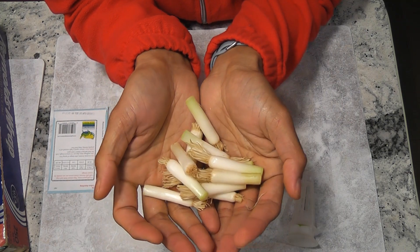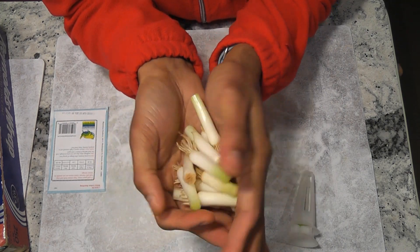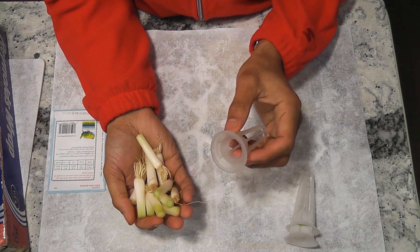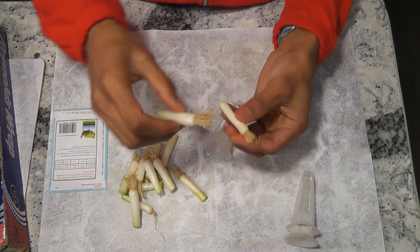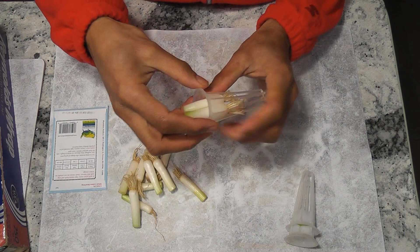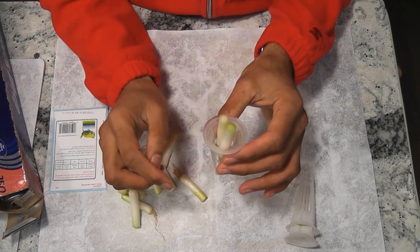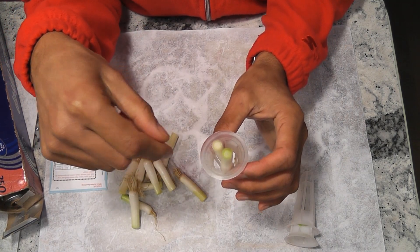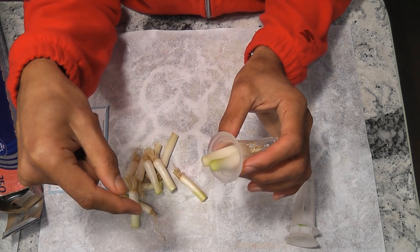I got 13 cuttings. I'm going to insert these directly into pods — I'm not going to use any grow medium here. To prevent light from getting into the water and creating algae, I am wrapping these spots with aluminum foil.